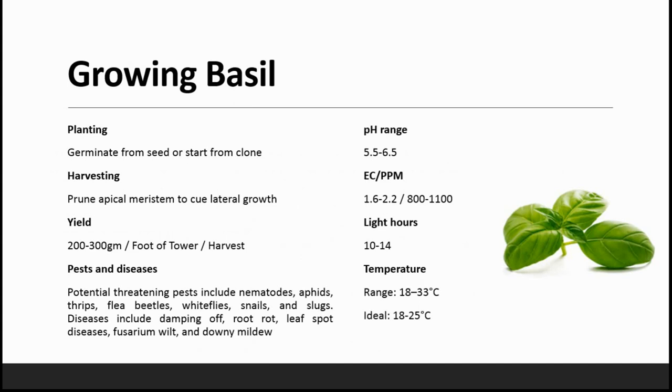Basil can be easily germinated from seed. It is harvested by pruning the apical meristem to encourage lateral growth. The yield is approximately 200 to 300 grams. It has a potential threat of pests including nematodes, aphids, thrips, flea beetles, whiteflies, snails, and slugs. Diseases include damping off, root rot, leaf spot diseases, fusarium wilt and downy mildew. You have to be very careful while growing basil as it requires a lot of care.